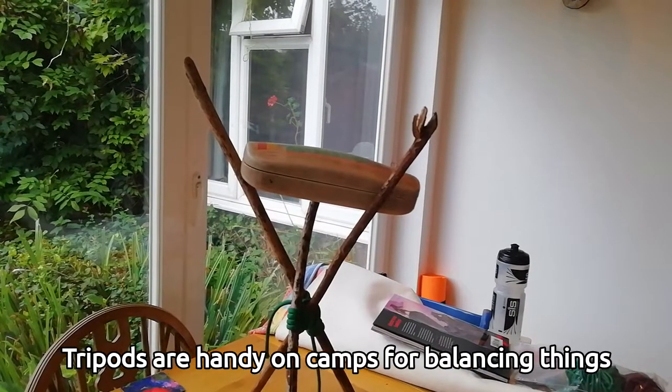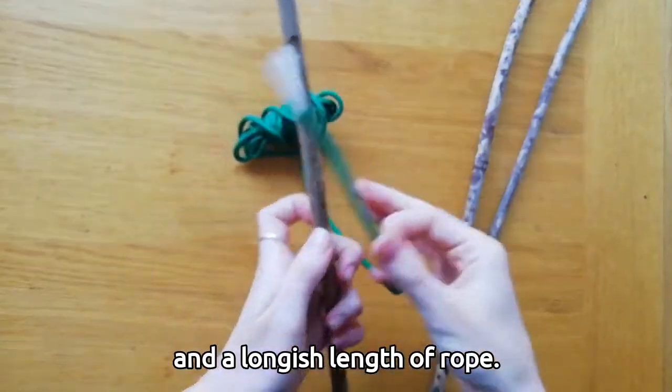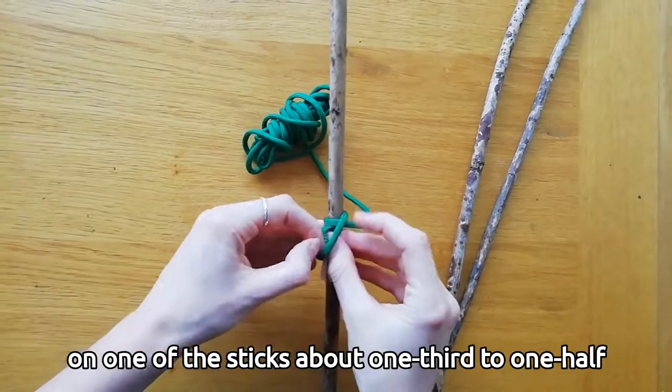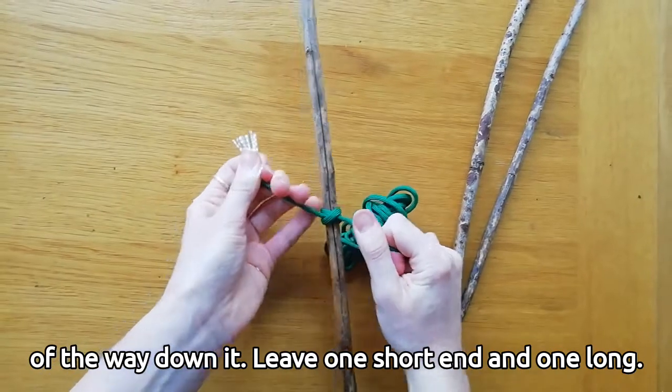Tripods are handy on camps for balancing things off the ground so they don't get wet. You can make one yourself with three sticks and a longish length of rope. Start your lashing by making a clove hitch on one of the sticks, about one third to one half of the way down it, leaving one short end and one long.